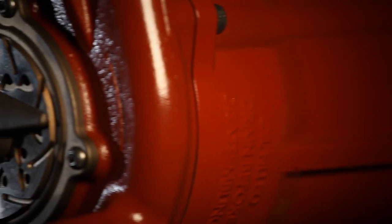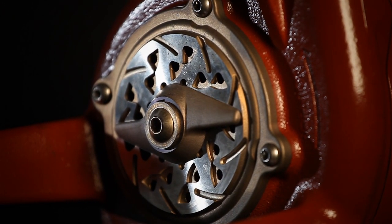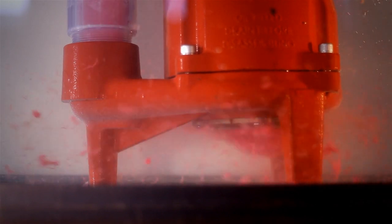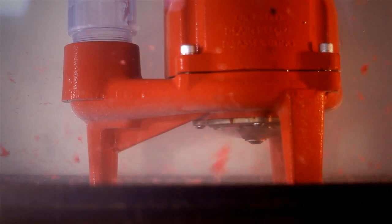The ProVore utilizes Liberty's proven and patented V-Slice cutter technology. This technology reduces potential pump jamming by grinding difficult solids into a fine slurry.